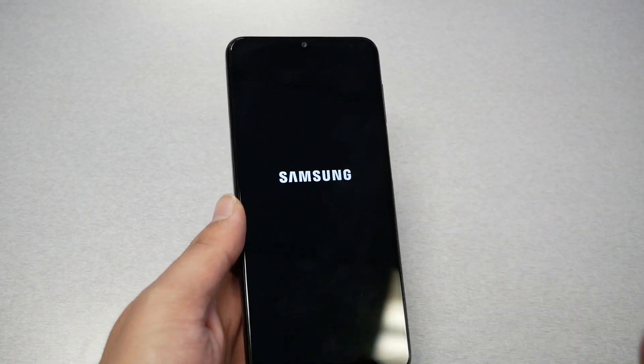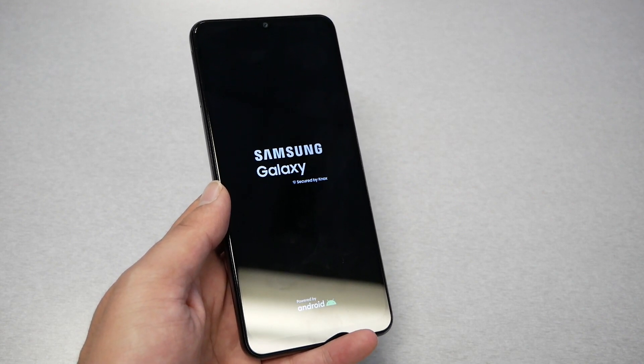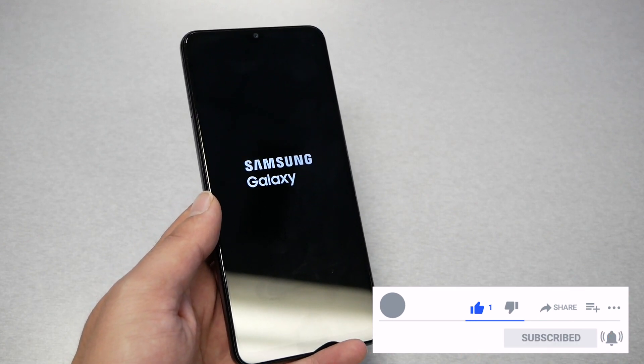Once you feel a vibration, just remove your fingers from both buttons, and the phone — as you guys can see — starts restarting. Everything should be back to normal, and I hope this tip helps you fix your problem.